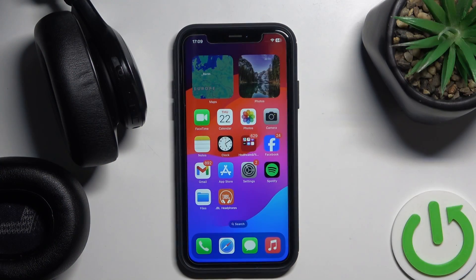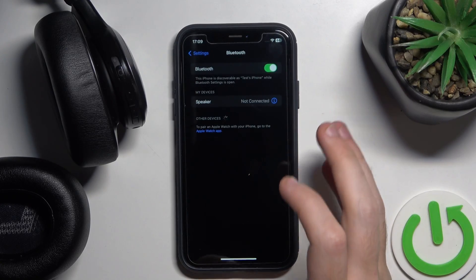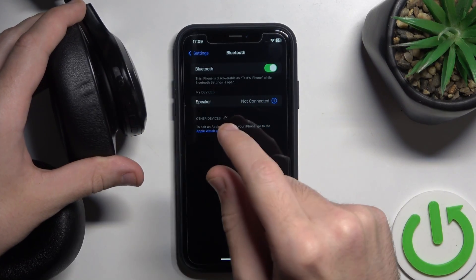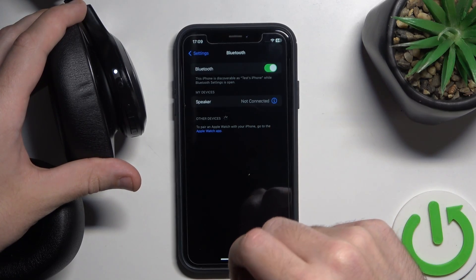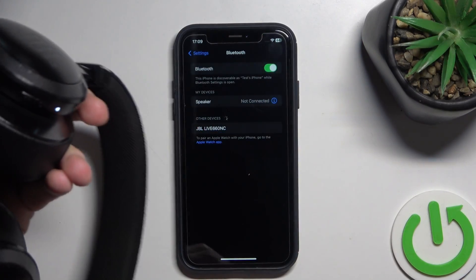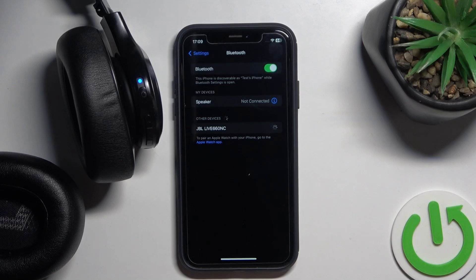To start, we need to pair them. Open Settings and go to Bluetooth, then slide the slider button. It should start pairing automatically, but if it doesn't, click the Bluetooth button and then click on your headphones.